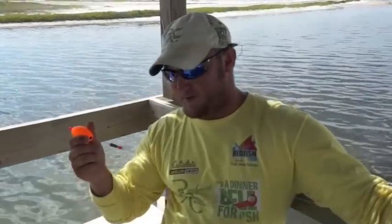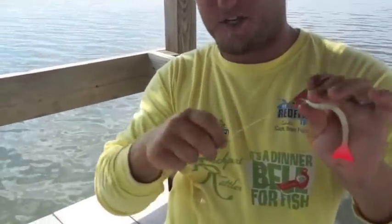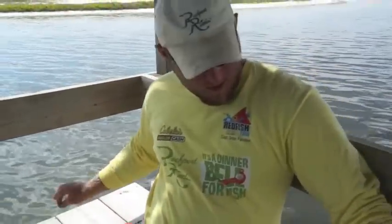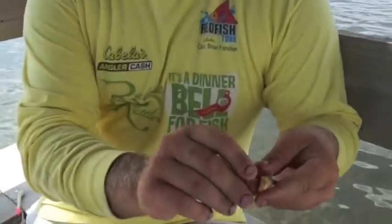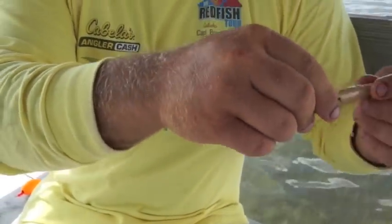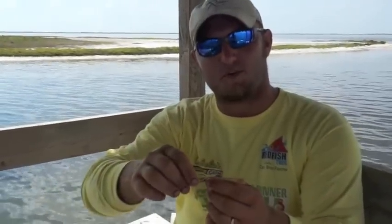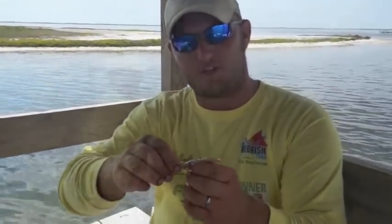Another method, using the same rattling cork and same amount of leader, is to tie a simple hook — like this two-watt kale hook — in place of your jig head. Then put a Berkeley Gulp on there, hooking it right through the head just like you would a normal shrimp. These Gulps, popped along, give the illusion of a regular shrimp under a popping cork and offer a good way to catch a fish.